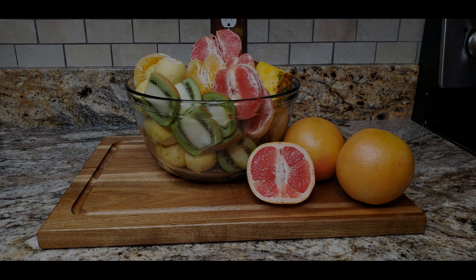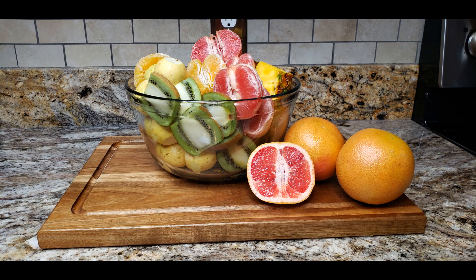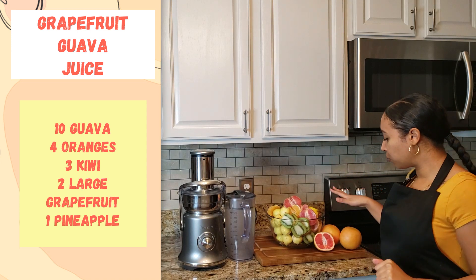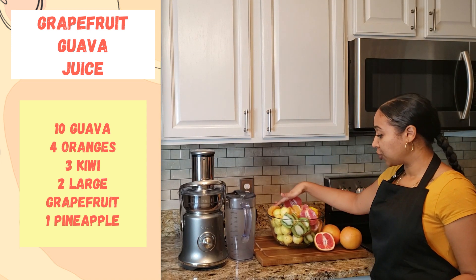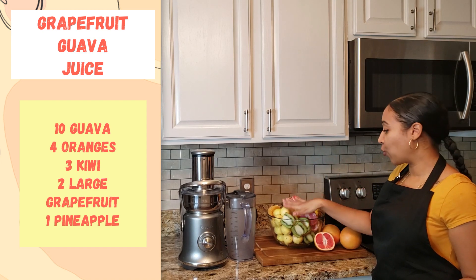Hey guys, welcome to Johani's Vegan Life. Today I'm going to show you how to make a grapefruit guava juice high in vitamin B. For this recipe we're going to be using grapefruit, pineapple, orange, kiwi, and guava.